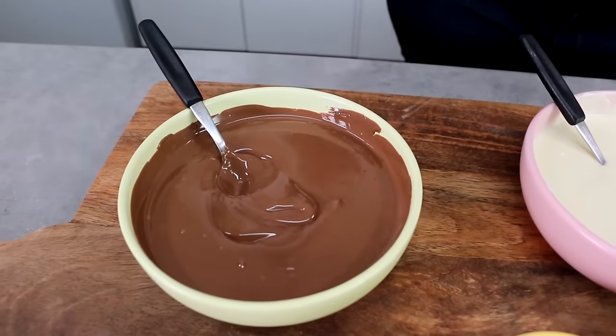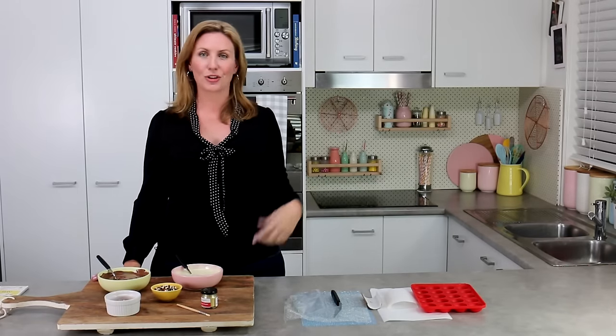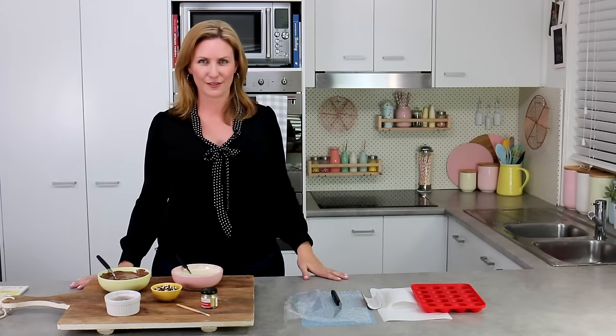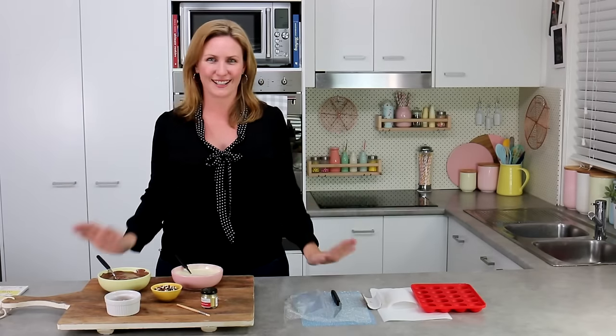If you're using chocolate that contains the ingredient cocoa butter, you will need to temper it. If you're using a compound chocolate, which is chocolate that doesn't contain cocoa butter, you can melt it down in the microwave and it's going to set really nice and firm. This also works really well with candy melts, so you can make your decorations as light, bright and fun colored as you like.